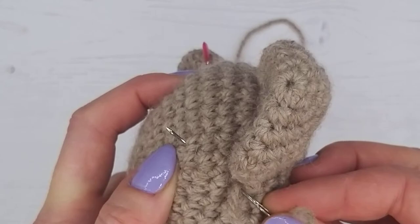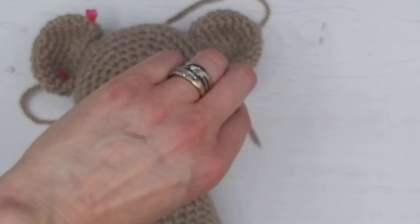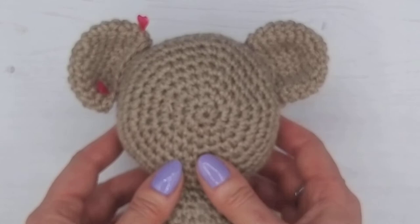When we're happy with it, same technique again - just going down, coming up a couple of centimeters away, back down again, and then up again a couple of centimeters away. Pull and fasten off. We're going to check the other ear is still level on the opposite side, and then we're going to sew on the other ear. In the next video we're going to be showing you how to sew on the muzzle and also the tail, so we'll join you in a moment.